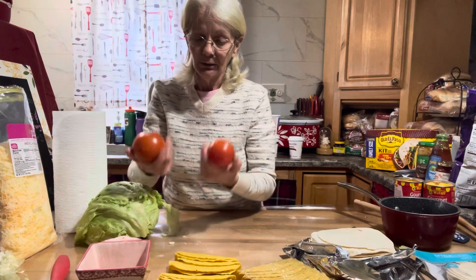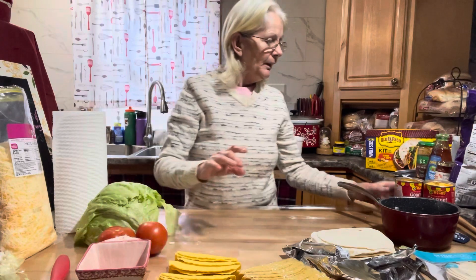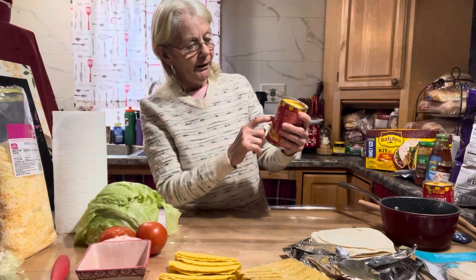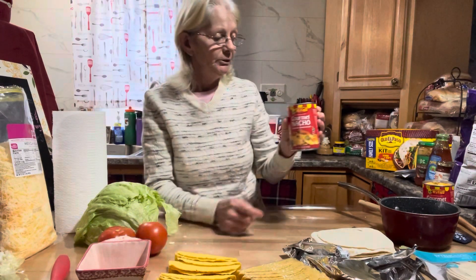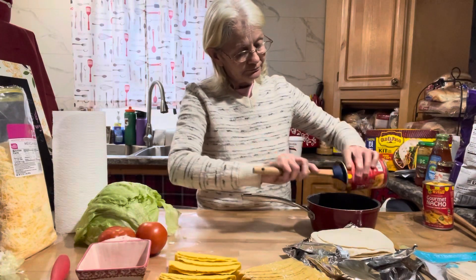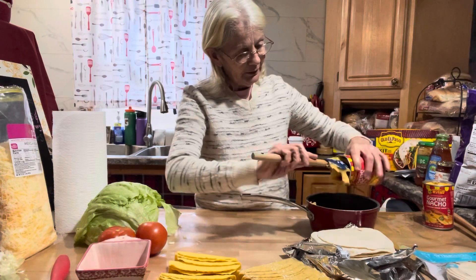I got some vine-ripe tomatoes — they're nothing like garden tomatoes, but they were the softest I could find. I also got some Rico's Gourmet Nacho Cheddar Cheese Sauce, a couple of cans, and I'm going to throw that in a pan to heat up afterwards.